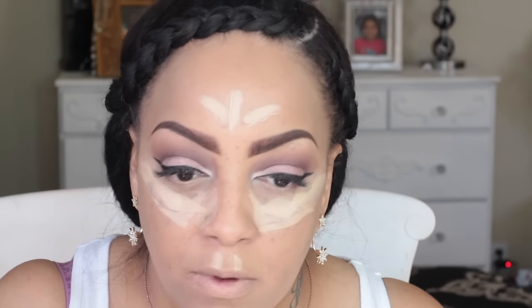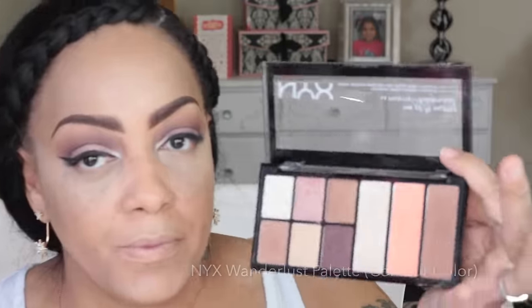To highlight I'm going to be using the ELF Cream Foundation Stick in the color nude, which is also six dollars on the website or at Target. I'm going to blend that in with my Real Techniques beauty blender sponge — this is one of my favorite sponges, the only one I use and highly recommend. Make sure your sponge is always damp or it's really not going to work properly; just press it in.